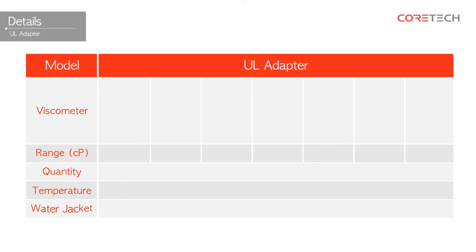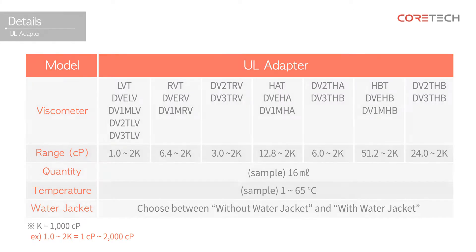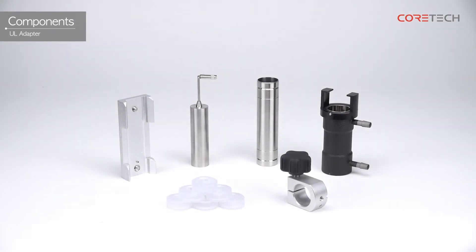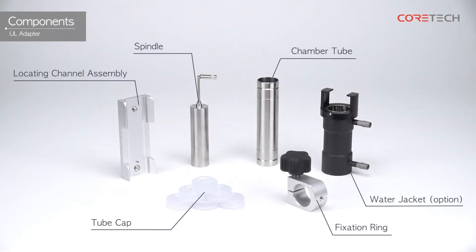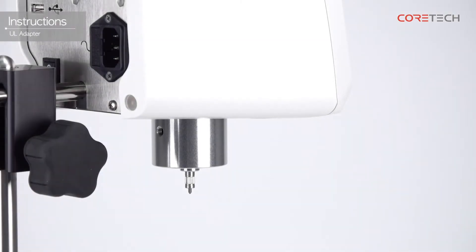The specifications of the UL Adapter are as follows. The components of the UL Adapter are as follows. We will explain with a water jacket model, using a DV2T viscometer.